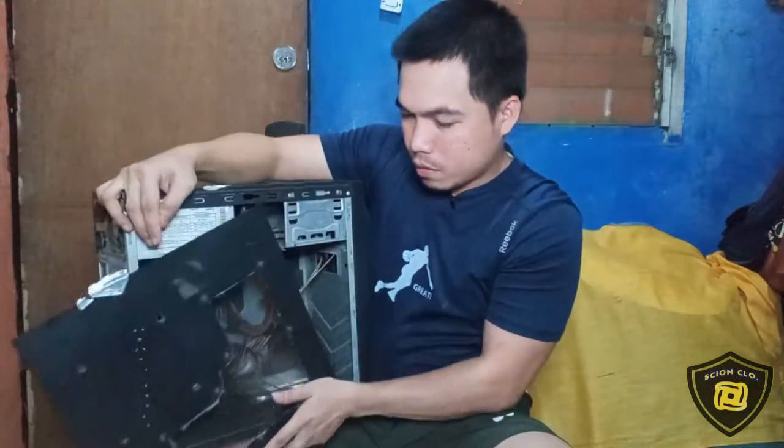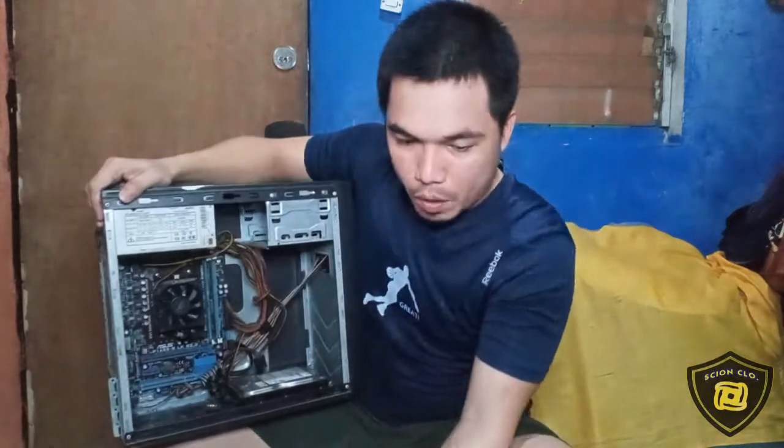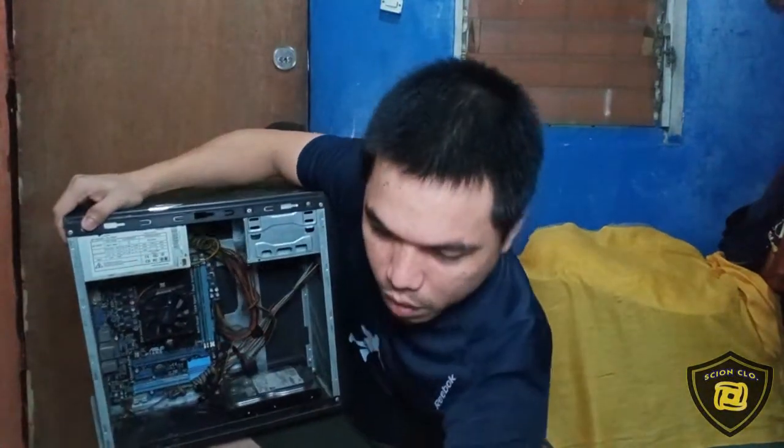Mga kaski, meron tayong hawak na isang system unit galing sa kapitbahay namin. Ngayon, itetest natin ito kung ayos pa. O nga pala, yung monitor nito sira na rin — may tama daw yung LCD — kaya hindi natin sya matetest gamit yung monitor nya. So itetest natin ito gamit yung monitor natin. Tapos i-check na rin natin itong loob nito kung ayos pa at kung nandito pa yung mga components na kailangan natin.